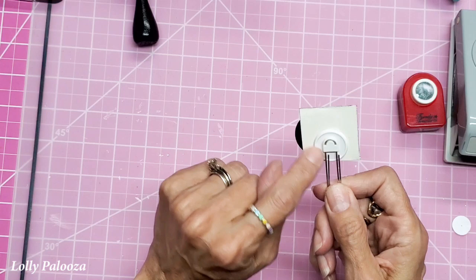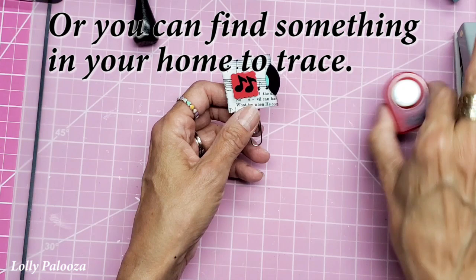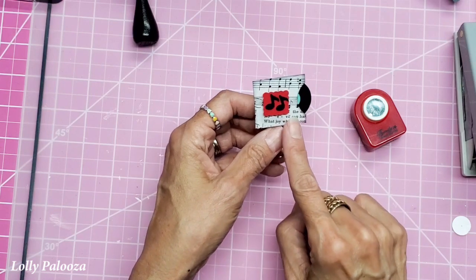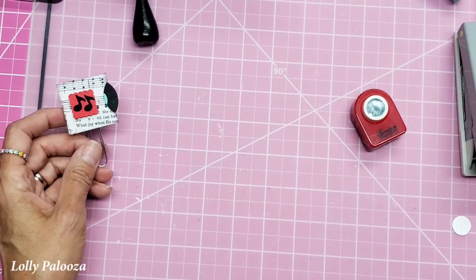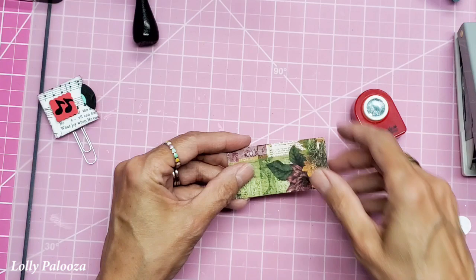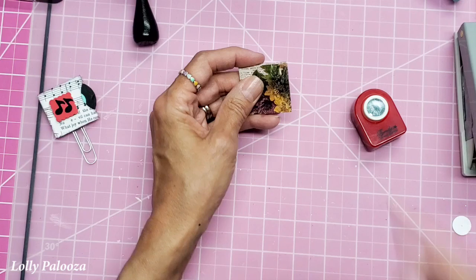I'll also show you an alternative back instead of the paperclip blanks which are in my shop. What I'm using is a one and a quarter inch circle punch and the half inch circle punch — that makes the record. For the album it's one and a half inches by three inches. I have this cardstock cut from Blue Fern Studios, three by one and a half by three, and I have it scored at one and a half inches.